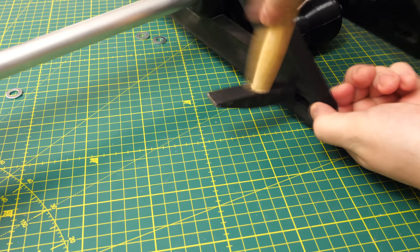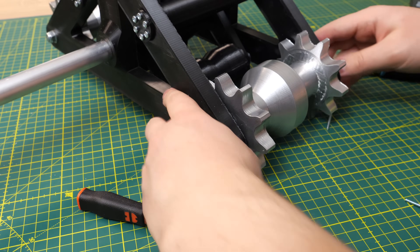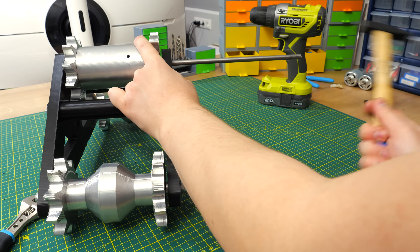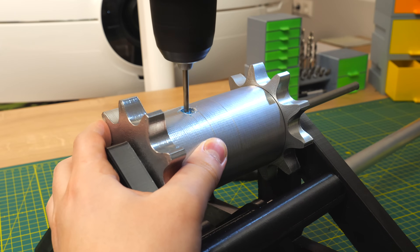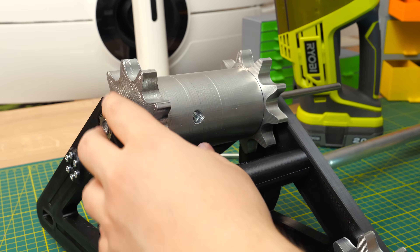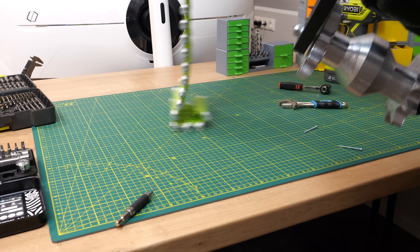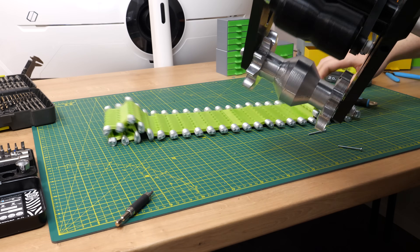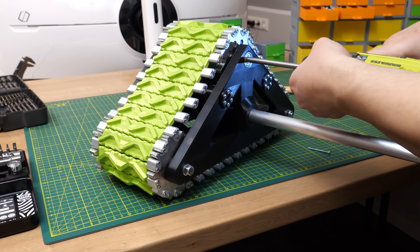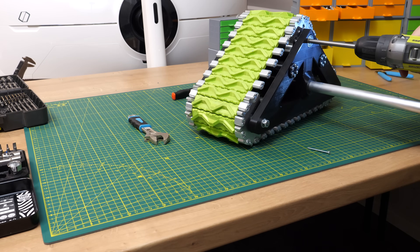By the way, if you download this model, this problem is already fixed — there's just a hole. Now installing the driver sprocket: one 8mm rod goes through everything, then I drill a 4mm hole and lock the driver shaft to the driver sprocket with one M4 bolt. The last thing is to add the track, and then it's basically ready. Testing this for the first time on my table, two things surprised me: it worked like a charm — I cannot wish for a better result — and second, it's so quiet, barely making any noise. This is something I didn't expect.